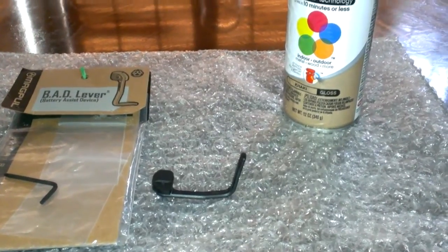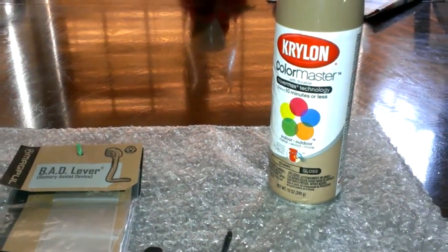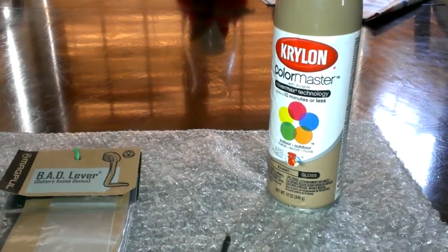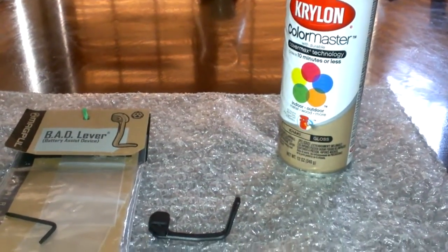Lastly, I went to this Krylon Color Master Khaki. It was a little darker than the Camouflage Khaki, so I used that, and it was still coming out too dark. So, you know, it was the fourth time trying a different paint.